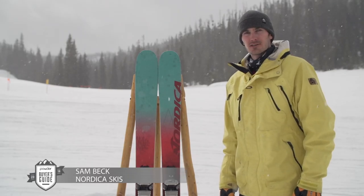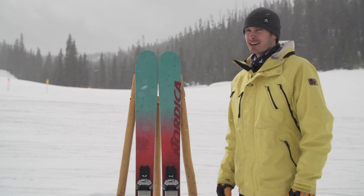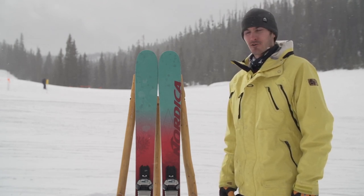What's up guys? Sam Beck here from Nordica. We're here at the 2015 Powder Week out in Big Sky, Montana. Beautiful day today, a little bit of sun, a little bit of new snow coming down, soften it up for us.